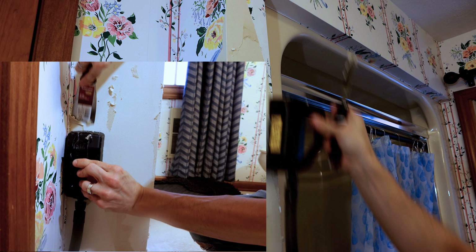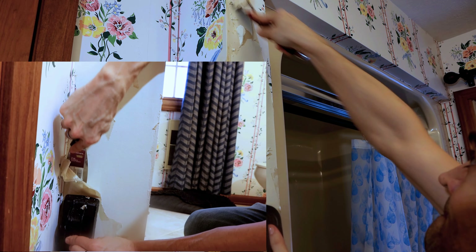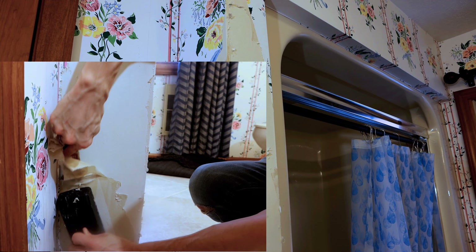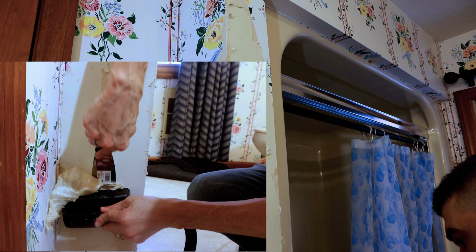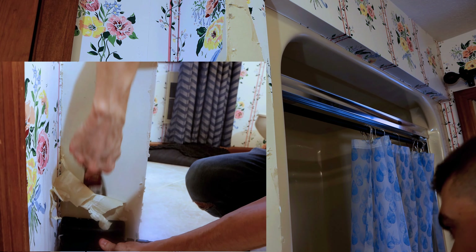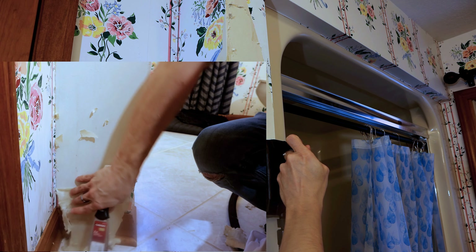That's a general review of the process — you just go through there, heat that up, and it'll slowly start coming off. Once you get into bigger sections, sometimes it can be a little bit easier because you'll get bigger sheets to come off. Obviously around corners it's a little bit more tedious, but as you can see, once you heat that up, it's very easy to get this stuff removed.